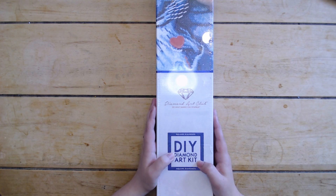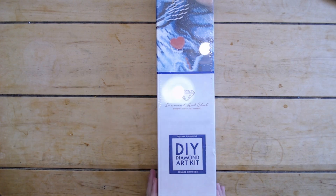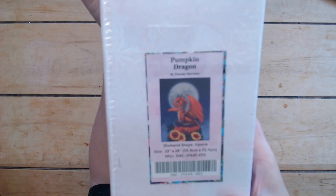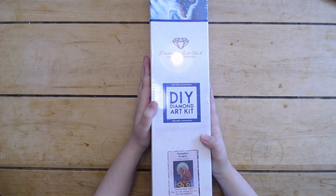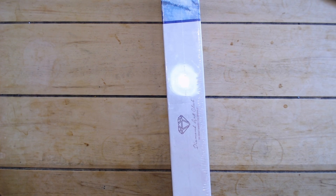As you can see we have a square kit. Which kit did I get? This one called to me so hard when I saw it — look at him! A little pumpkin dragon. I am so excited about this one. I was basically camping out, so let's get into this — left my scissors out of reach, of course. There we go.